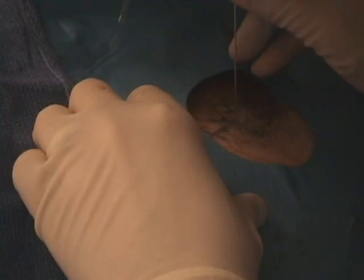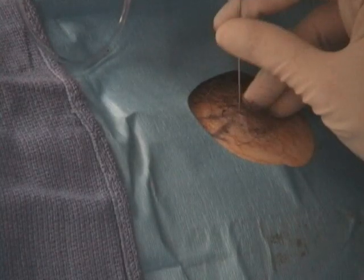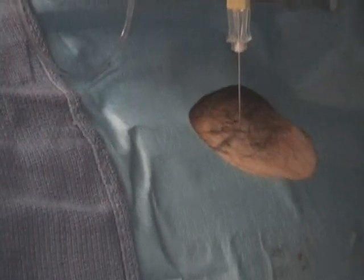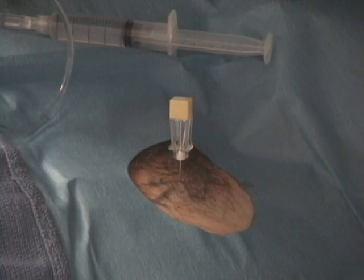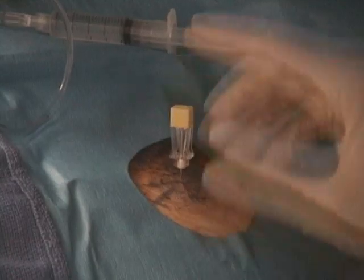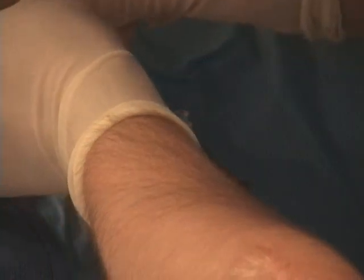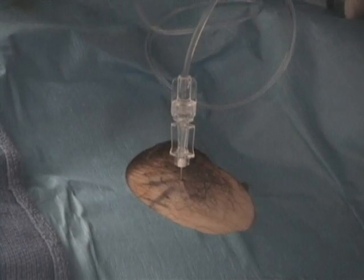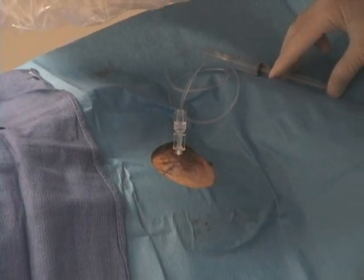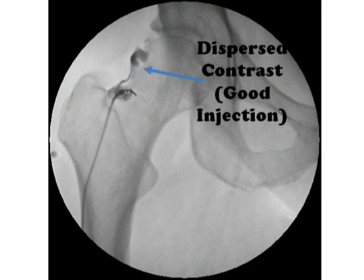Advance the spinal needle a small amount underneath the skin, and then check your needle trajectory under fluoroscopy. Adjust the path of the needle if necessary, and then advance the needle until it contacts the femoral cortex. Once you've contacted the femoral cortex, you can remove the inner stylet and, in a similar fashion, connect the tubing. Again, make sure you evacuate the air bubbles by dripping in a small amount of contrast first. You can then inject a small amount of contrast and check under fluoroscopy. In this case, the contrast has again dispersed away from the needle tip, which indicates a good injection.